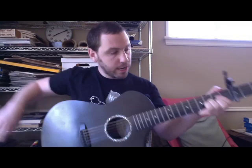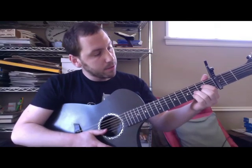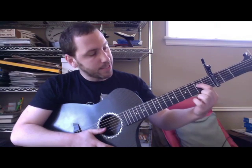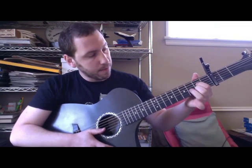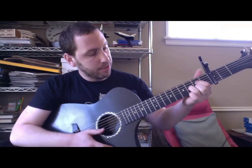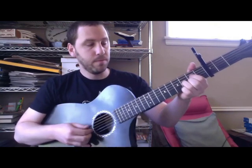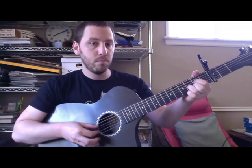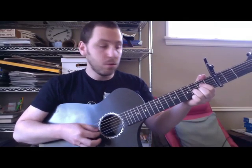The first shape is kind of like a D chord, except it's a little bit up. So a pointer finger, or any finger on the second fret, fourth string; second fret, second string; and then any finger on the third fret, third string. That's the first shape — oh now that I'm older.